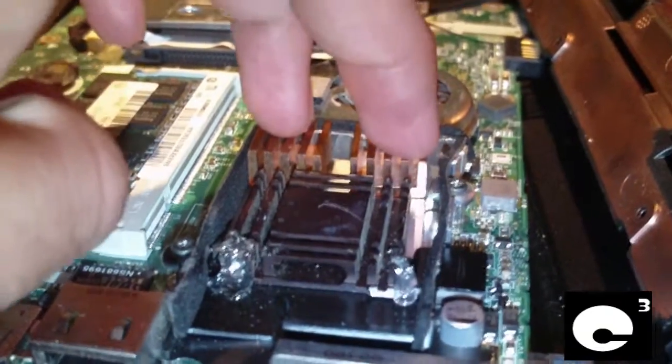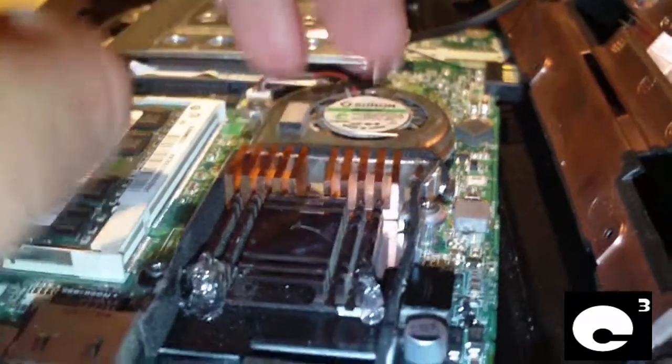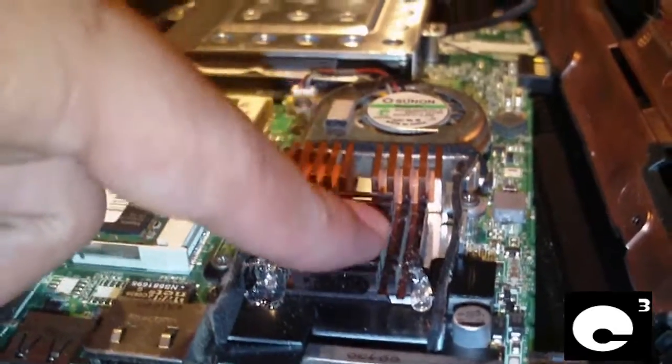So I attached two RAM heat sinks that came out of a parts machine — I went and just attached these on here since they just stick on — and I took a Southbridge heat sink, put some thermal paste on it, and glued it on here.